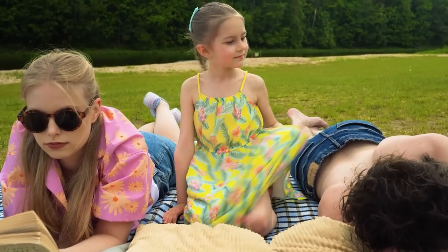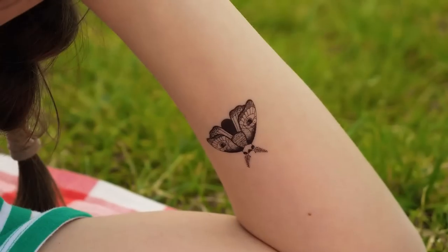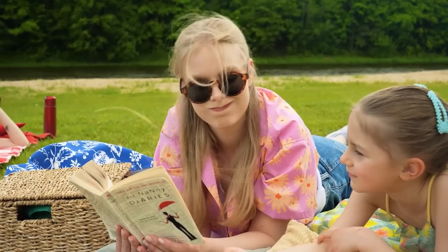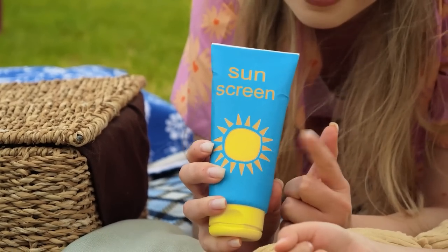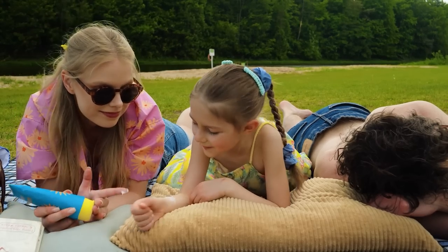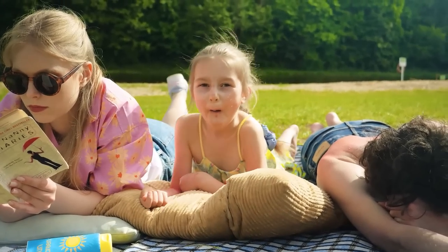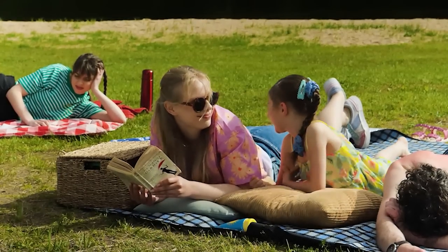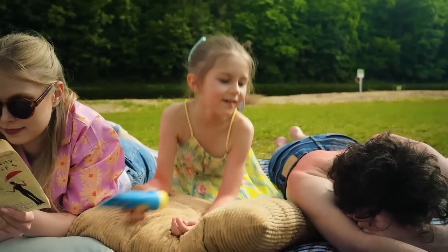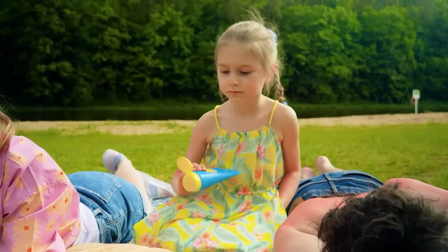I'm bored! Hi there! Mommy, look! She has a tattoo! I want a tattoo too! Maybe when you grow up! I know! Let's make a suntan tattoo! Here's a little heart! Now just tan and wait! Yay! Mommy, look! Very nice! Daddy needs a tattoo too! And draw a smiley face! Now let's wait!